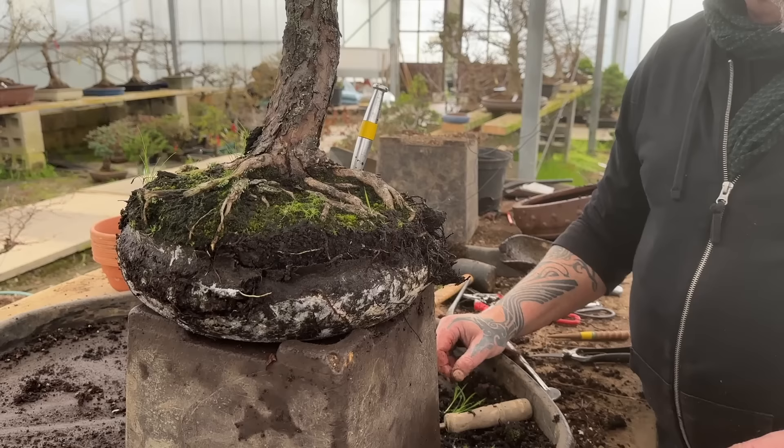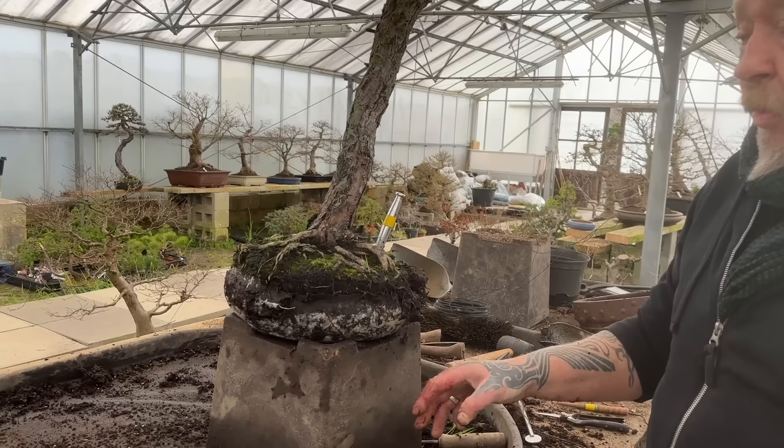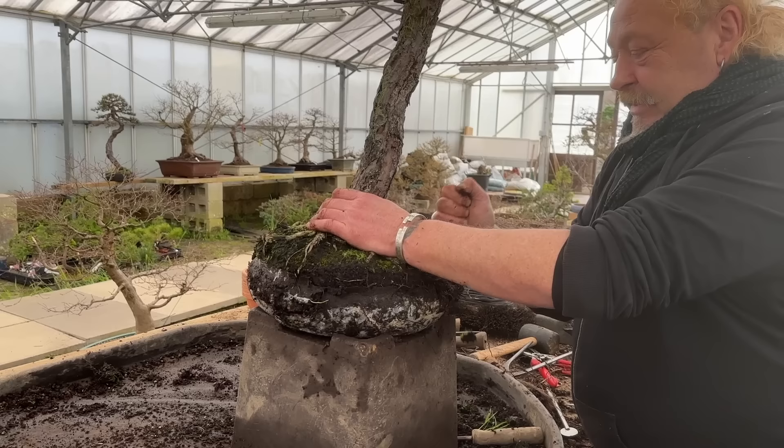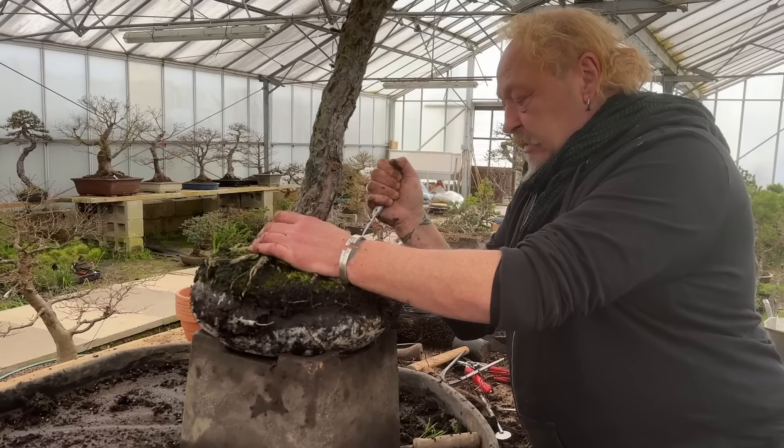Sometimes when I don't particularly like a tree, I'll come along and need the pot. I'll take that tree out of the pot and put it on the side of the nursery without the pot. And this tree does amazing, because it's no longer in ceramics and getting lots of air. That's the trick behind it - getting the air.